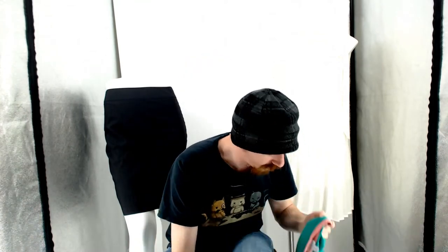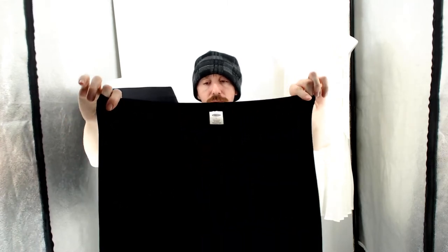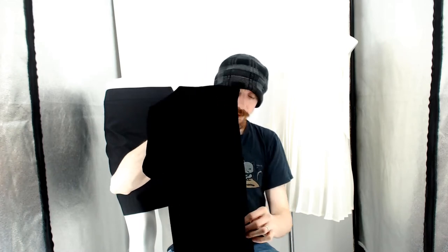Moving right along, we have these Old Navy felt pants — these are a large, 10% spandex, 90% polyester. I'm not sure exactly why they ended up in the reshoots. Because they're felt, they tend to collect a lot of little threads, so they might just not have looked nice when I shot them originally. They're large so they didn't go on the legs. It's probably just that they didn't look good in the original shot, so I reshot them in here — this background hides a lot of little flaws.